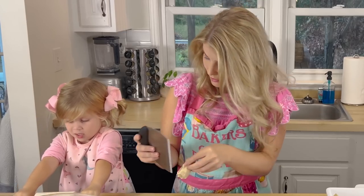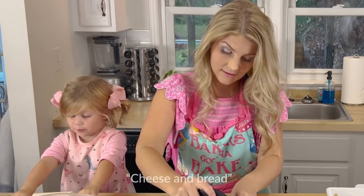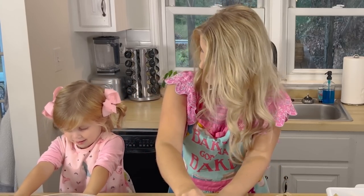When you grow up into a mommy, you're going to cook? Yes! Oh, that's so sweet — what are you going to make? Cheese and bread. Cheese and bread? Your kids are going to be healthy.